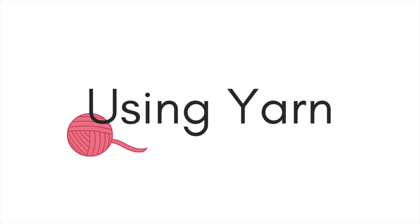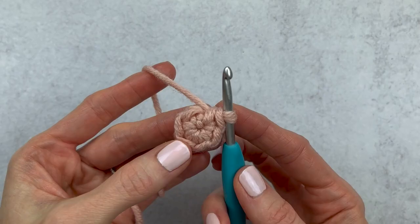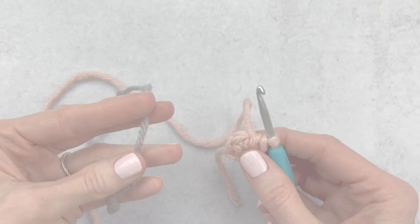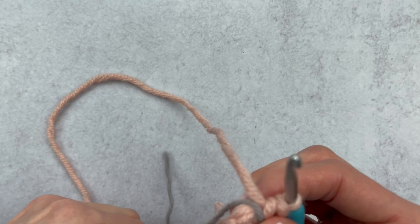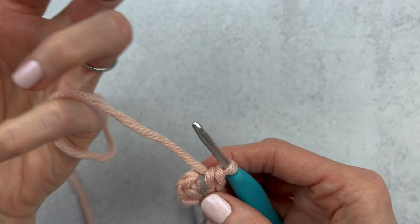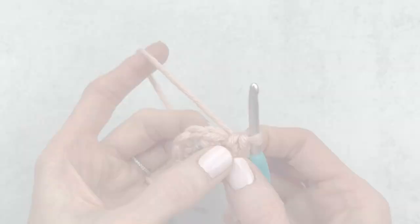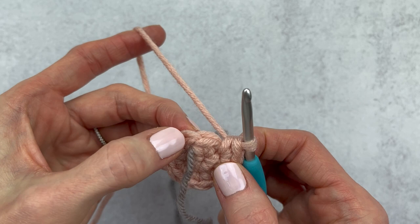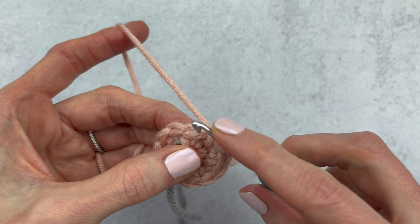If you don't have a stitch marker but want to try this out, go ahead and grab a piece of yarn. You want a contrasting color so you don't get confused. We have our six single crochet into a magic circle. What you would do is place that piece of yarn in between round one and round two, then continue crocheting into round two like you normally would. We just did an increase in each stitch around. Once we reach the end, we're going to treat that piece of yarn as if we were marking the first stitch of our round, so we stop right before the yarn and make our increase into the last stitch of round two.